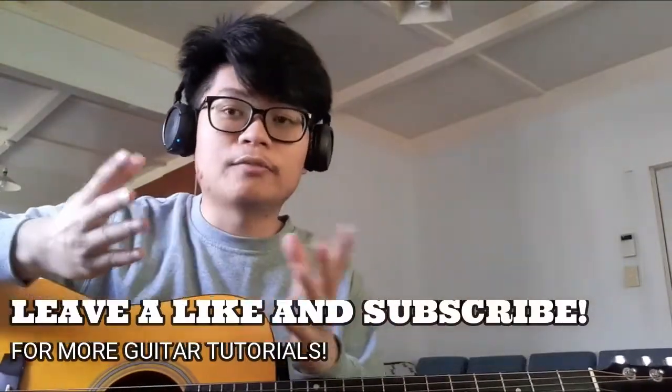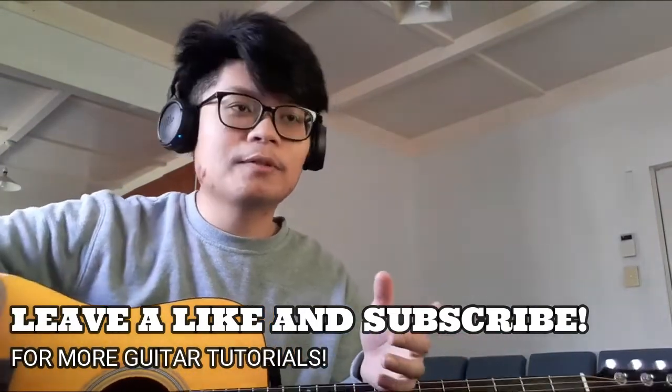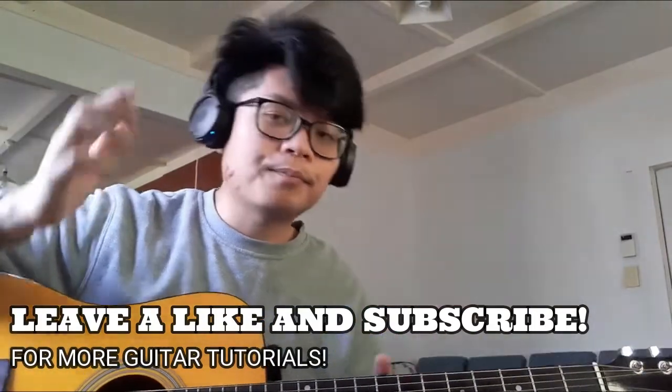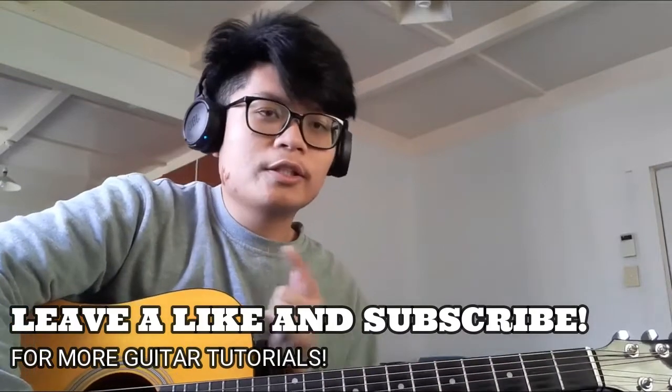Hope you guys enjoy playing the song for your friends, loved ones, or yourself — self-love, you know how it is. If you enjoyed it, please leave a like. I really appreciate it. Subscribe and ring the notification bell if you haven't already — it really helps the channel out a lot. I do guitar tutorials weekly.